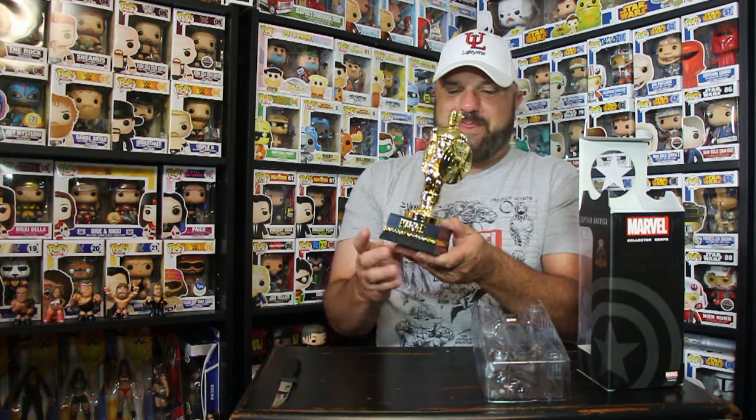Yeah folks, this is it — the Captain America Founders Gift. Now I don't know if next year I'm going to get another Founders Gift, because I'm hoping I do. Because I see on the box, like I said earlier, it says Founder 2015. So I'm not sure if every year, being that I'm a founder and I keep paying my subscription 12 months in advance, if I'm going to get another statue next year. That would be pretty cool to have a whole line of Funko statues. So folks, here it is. Thank you guys for watching me unboxing this Founders Gift from Marvel Collector Corps.